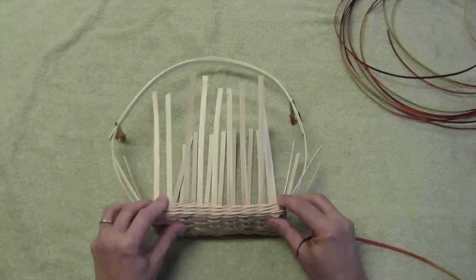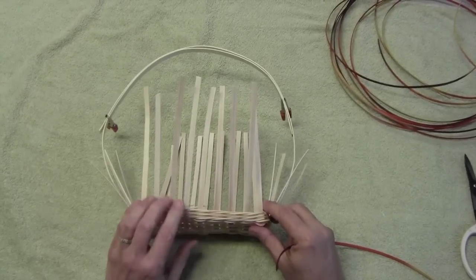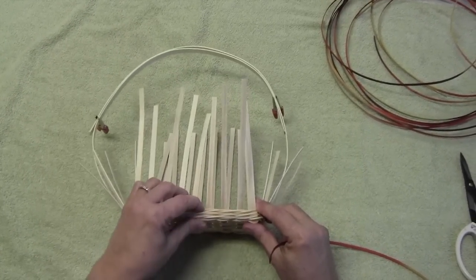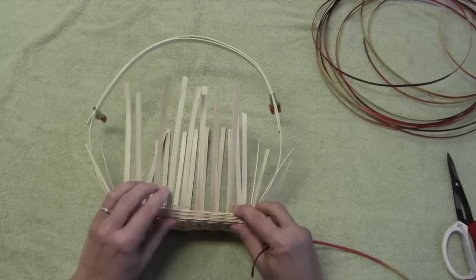Earlier I showed you how to lay out a rectangle base. I have added three rows of triple twining to my base, and now I'm going to show you how to do French randing.